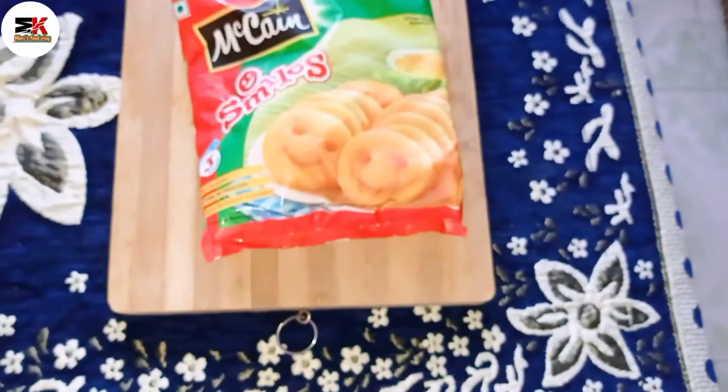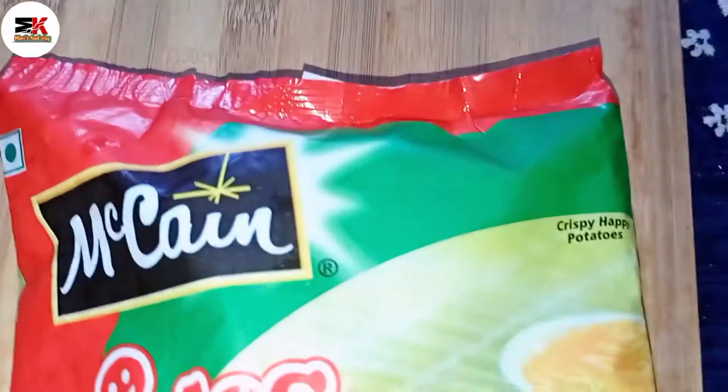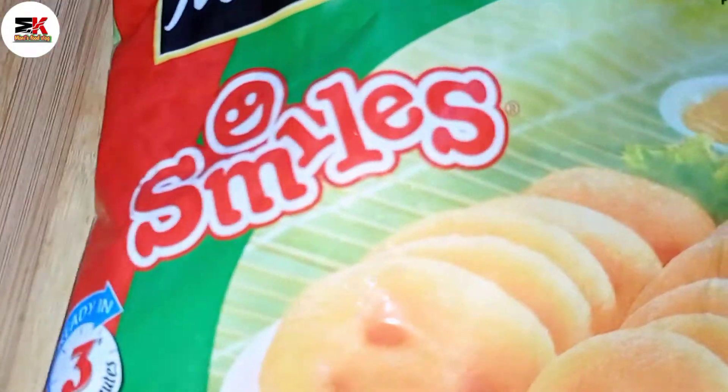Then we will put in the sauce packet, and then we will make it — so we will make it a ready-made food.